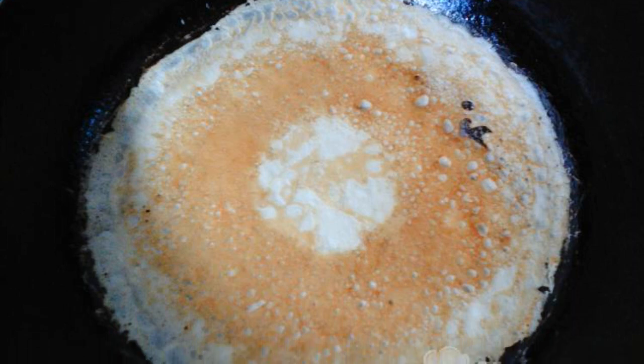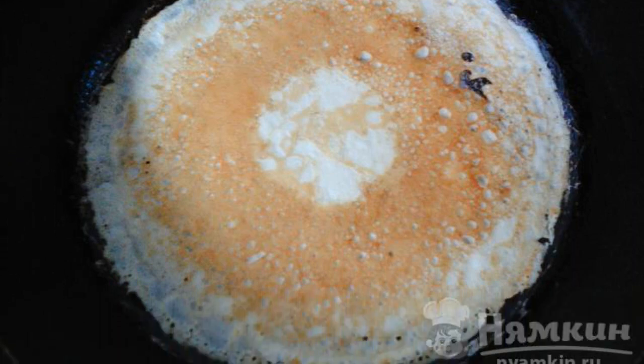In a preheated and greased frying pan, fry the pancakes on both sides.